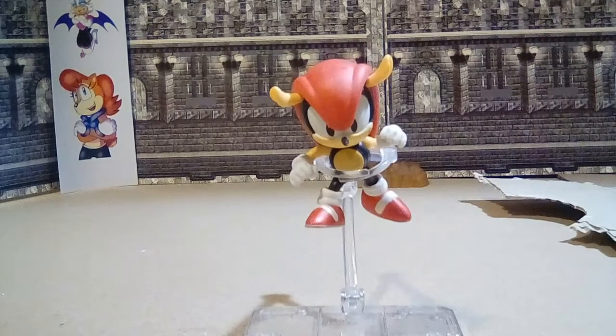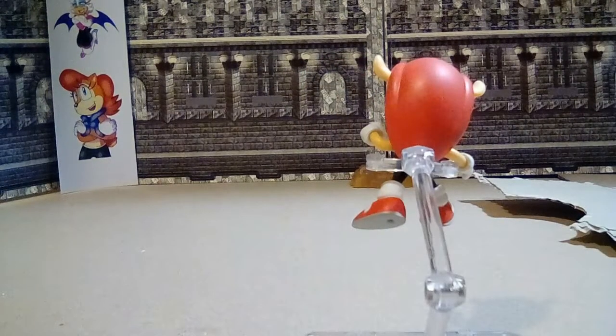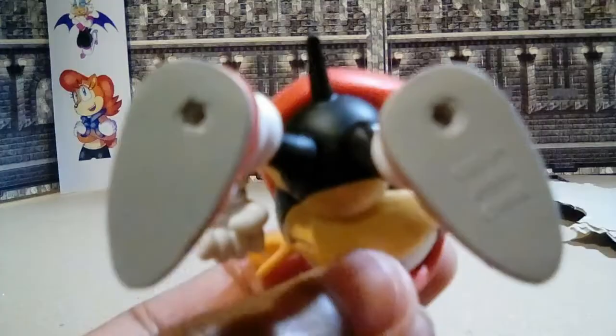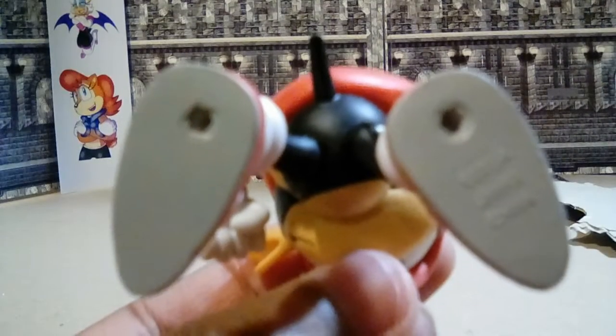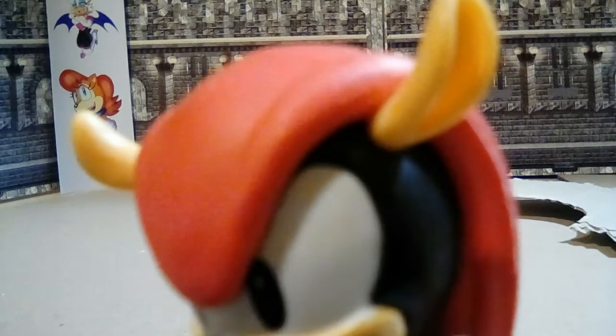And here he is, out of the box. Skullflip looks nice, paint is pretty decent, little smudge mark. But that's fine, back looks nice, everything looks cool. The bottom of his shoes has pegs for a stand, but he doesn't come with a stand. And the ears are glued in so you can't move them.